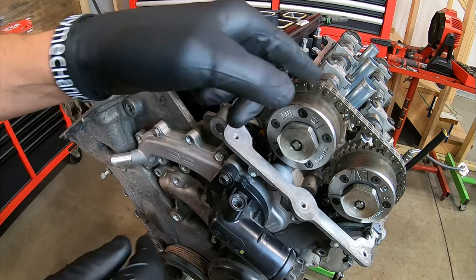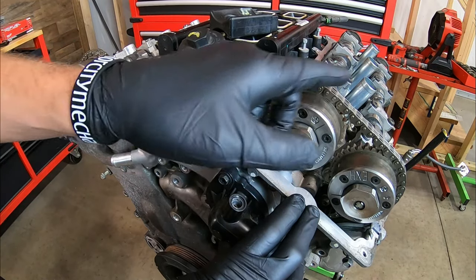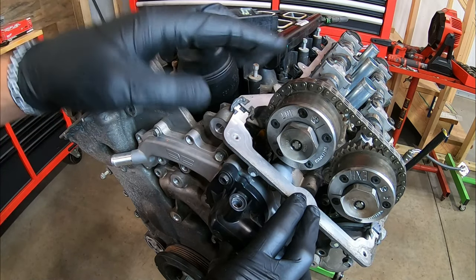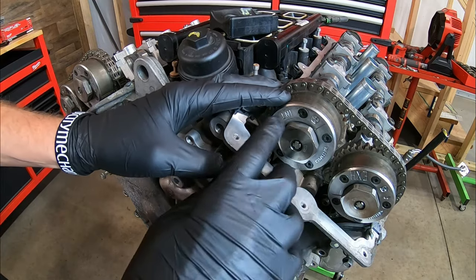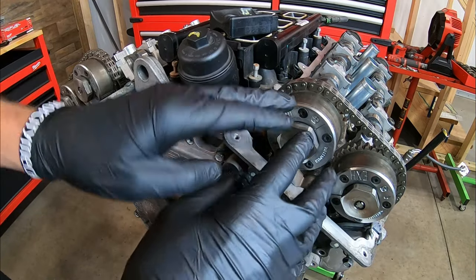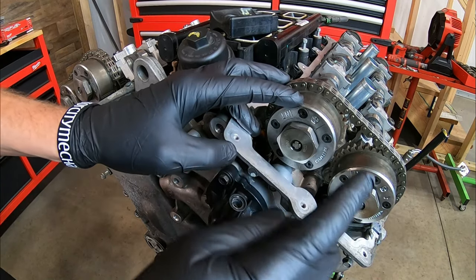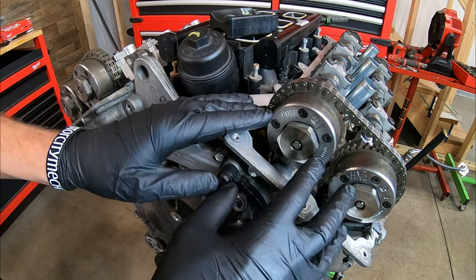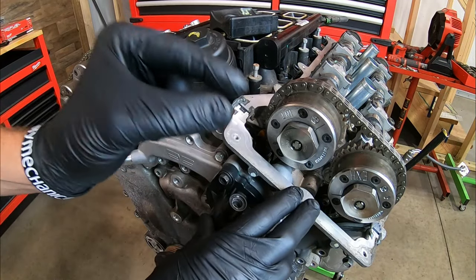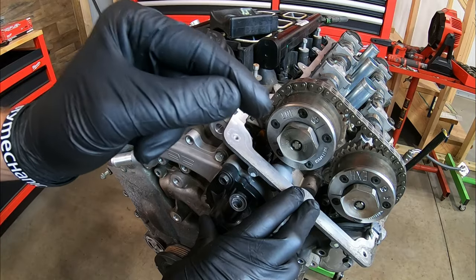Before we go taking things off to get to those rocker arms, there's an important step — we need to get these timing chains and the marks on the cams to a certain location. We're going to do that by rotating the balancer or the crankshaft. There are different marks on the front of these cam phasers: arrows, lines, initials for intake and exhaust. We've also got alignment marks or holes on top of the camshafts. As we're rotating it, we're going to be looking for different things to line up — what we're looking for is different on the right side versus the left side. There's a very simple thing that will make this easier, and that is the alignment holes on the camshaft.